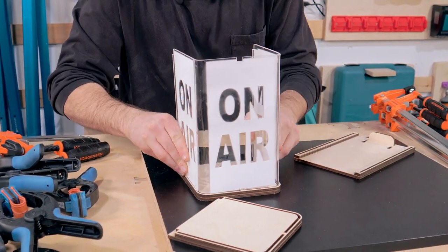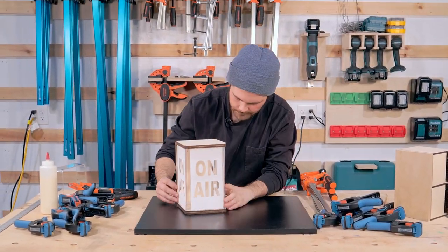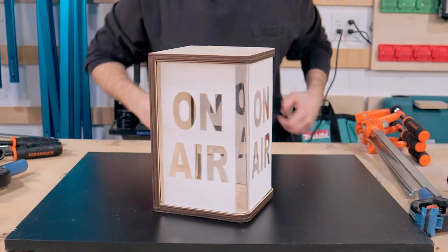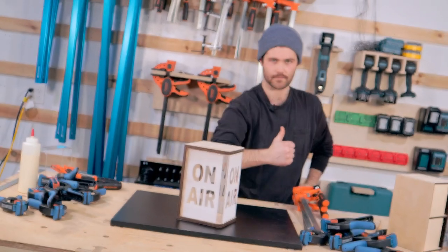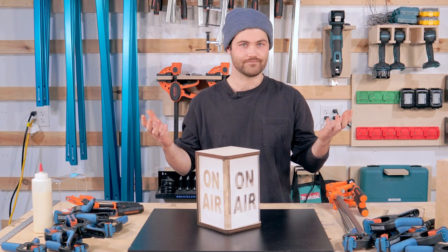Next I've got to take all the clamps off the plywood pieces and then we're going to do a test fit. It fits like expected, like it's planned.